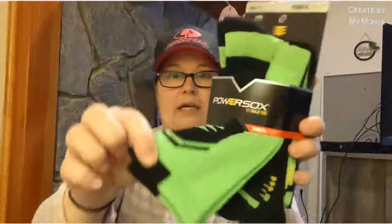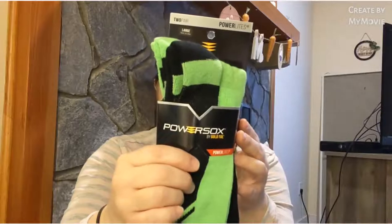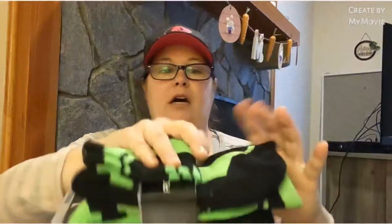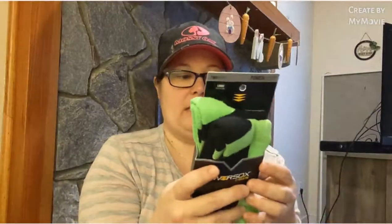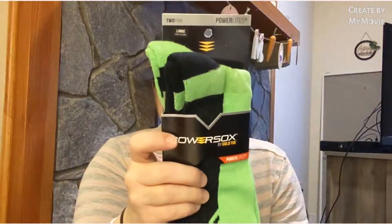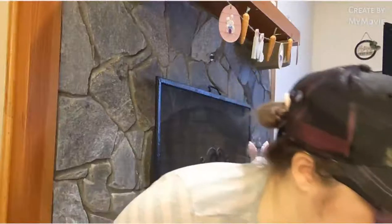I also found Power Socks by Gold Toe, size large. They're sport socks with Aqua FX to keep feet dry, half cushion foot bed, arch brace for support, and mesh ventilation on top. One pair is black and green with green and yellow on the bottom. Size large fits shoe size nine to twelve and a half. I was bummed they didn't have the medium, which is what my son would normally wear.